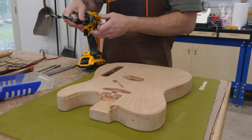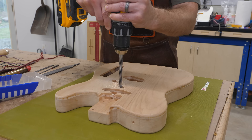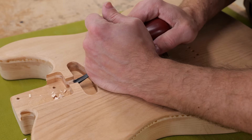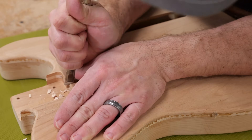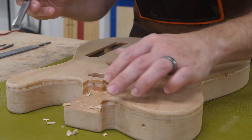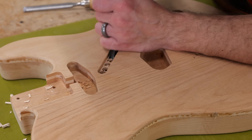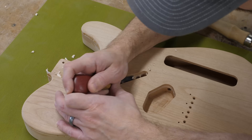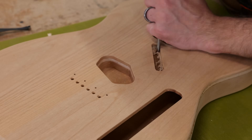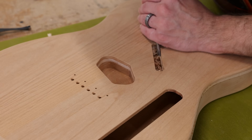For those areas where the router bit was a little too big, I grabbed my drill and made a series of holes to remove the majority of material before using a couple of different chisels to carve away the rest. As much as I'd love to just plow through this with the router, sometimes it's nice to have to slow down — and it's even more enjoyable when the chisels are still sharp from the last time you used them and you don't have to break out the sharpening stones first.